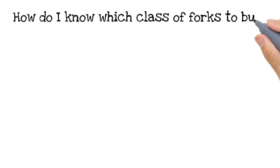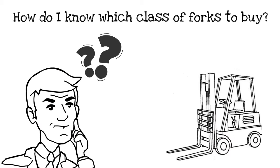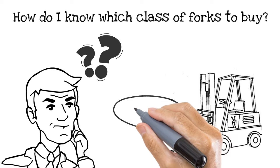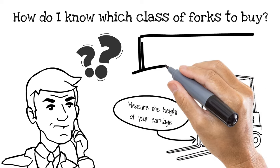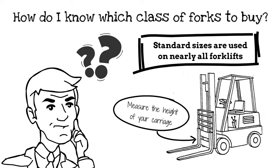So how do I know which class of forks to buy? The best way to answer this is by measuring the height of your forklift's carriage. Standard carriage sizes are used on nearly every warehouse-style forklift and even on a few rough terrain lift trucks.